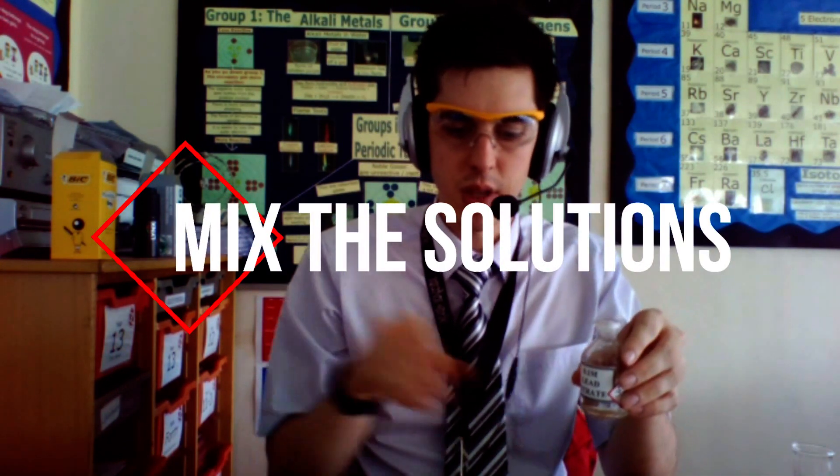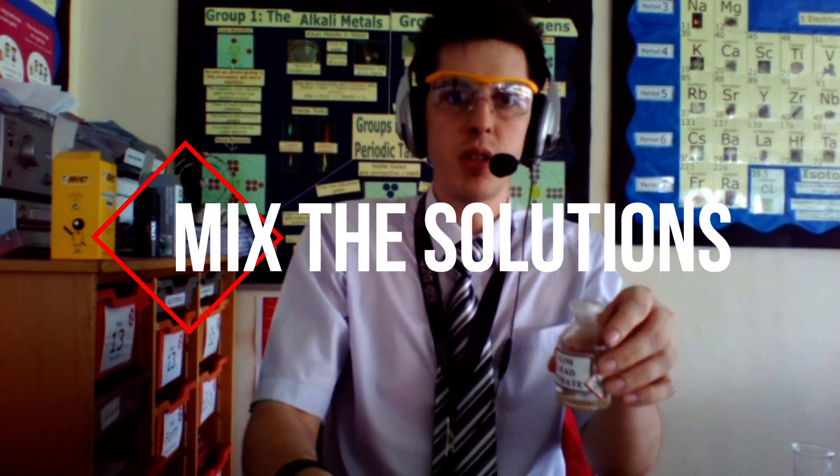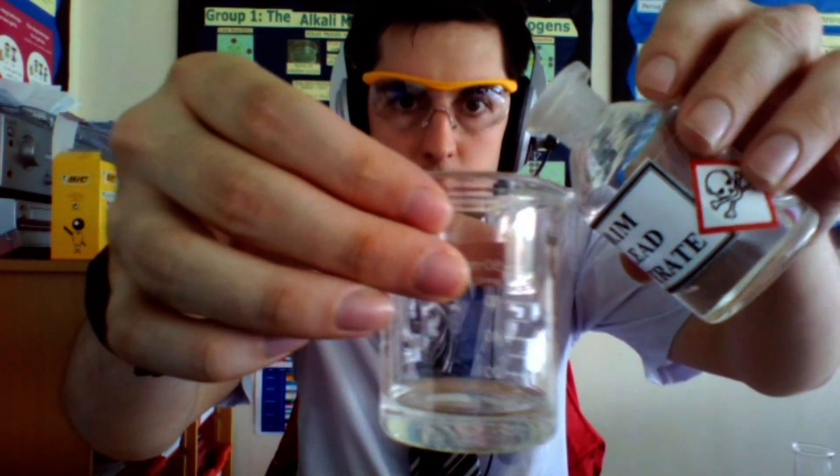The next thing you want to do is mix it with your other soluble salt, so in this case lead nitrate. You'll see straight away the precipitate forming.